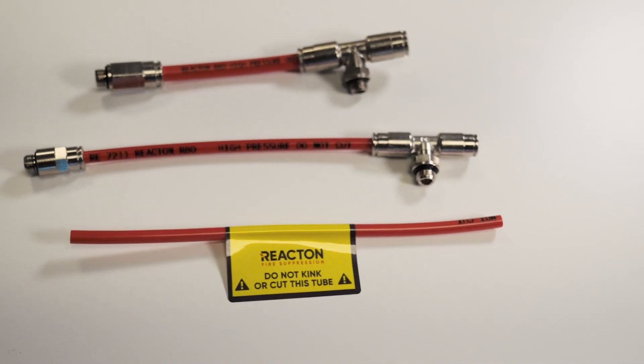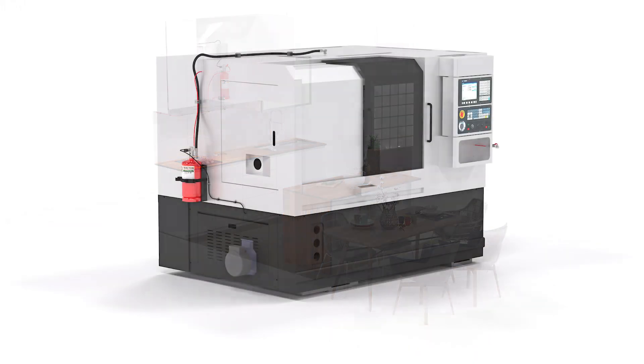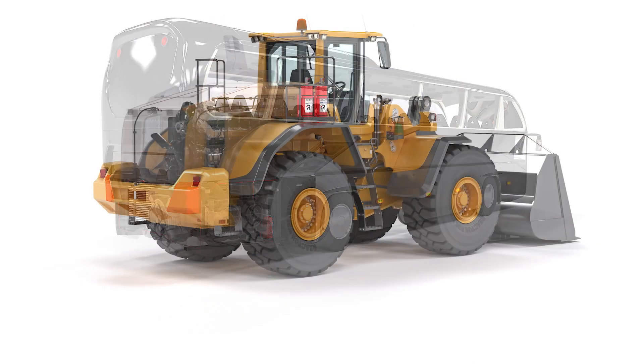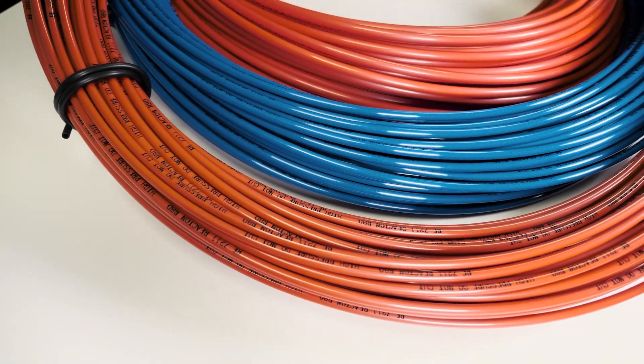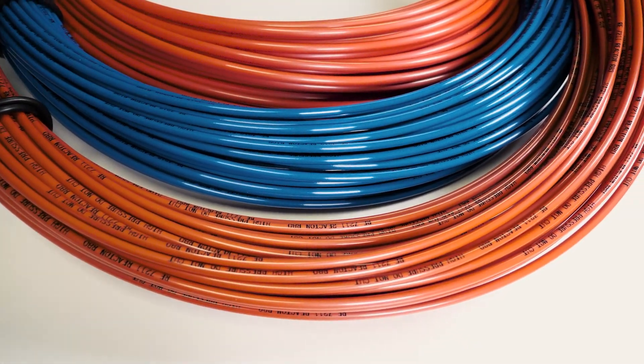Whether your pneumatic tube-based system is utilized for electric control panels, kitchens, CNC machines, buses, or heavy vehicles, the Reactant Detection Tube will provide the ultimate in durability and performance, protecting your future data today.